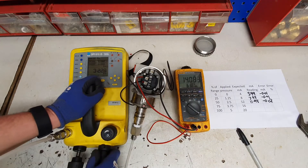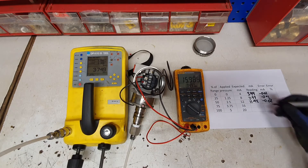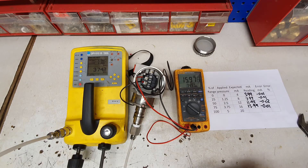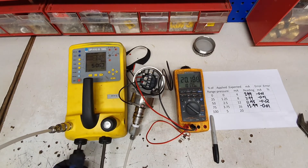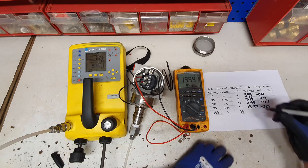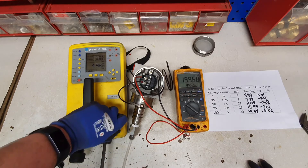We are going to go to 3.75 bar. Overshot that slightly but we are just going to back off on the fine adjust and let that settle out. 3.75 bar — we are reading 15.99 milliamps rounded up, which is back down to an error of minus 0.01. Then we are going to go to 5 bar — 100% of the range. At 5 bar I have got 19.98 milliamps which is minus 0.02. I can now vent that pressure off.